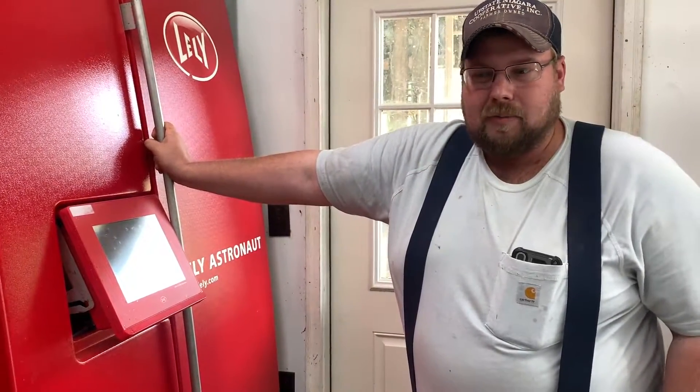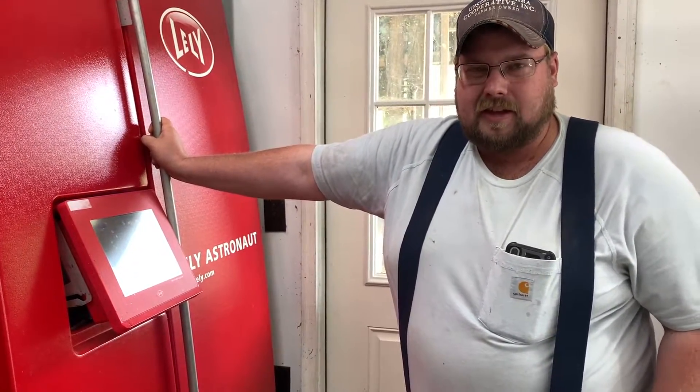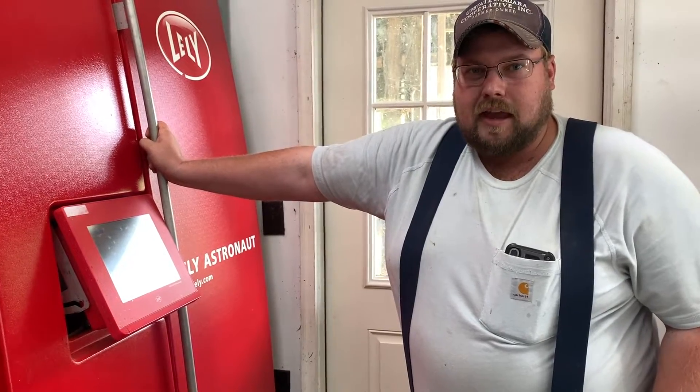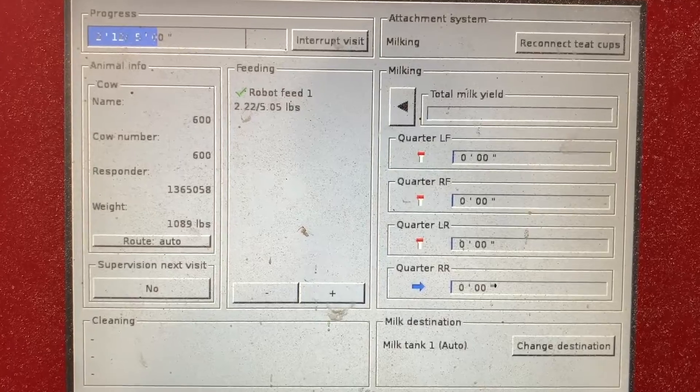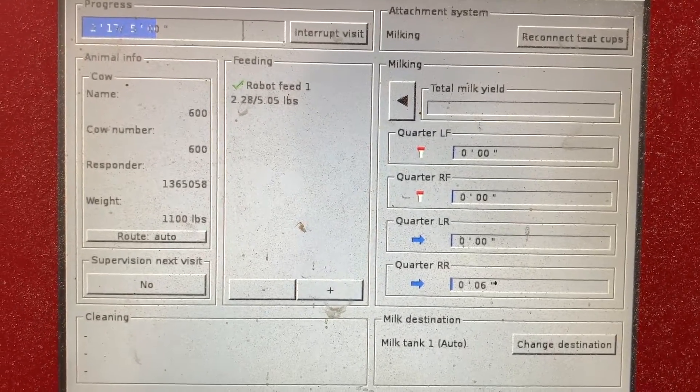The robot will remember the teat coordinates for the last 10 milkings so that as it scans the teats, it already knows where they should be. Once milk flow is detected in all four quarters, the process continues.